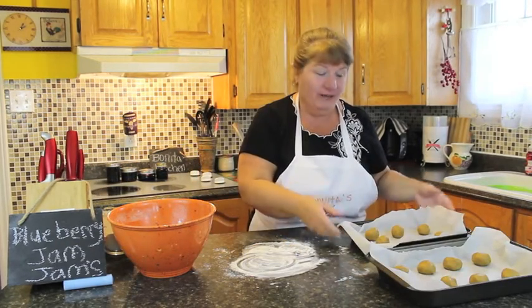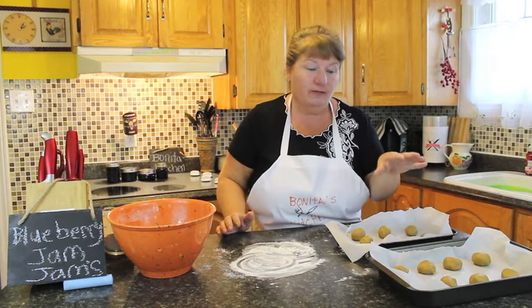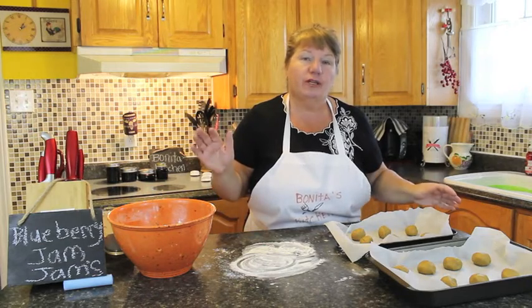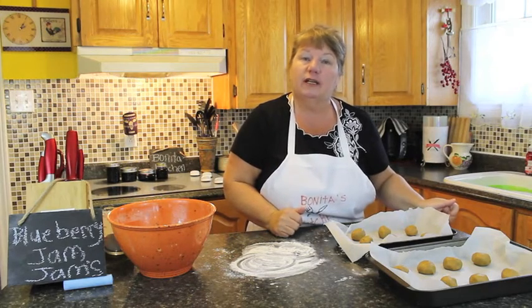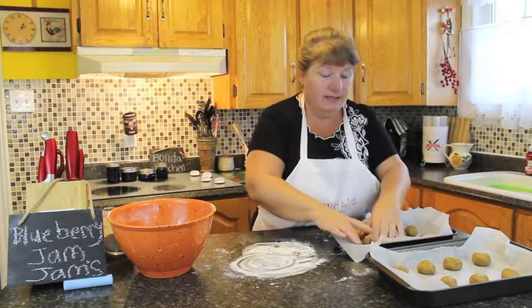I've got 14 cookies rolled so far. This batch is probably going to make about 30 cookies, which will be 15 once they're layered. I'm going to put them in the oven now for about 10 to 12 minutes and I'll see you back here in a few.